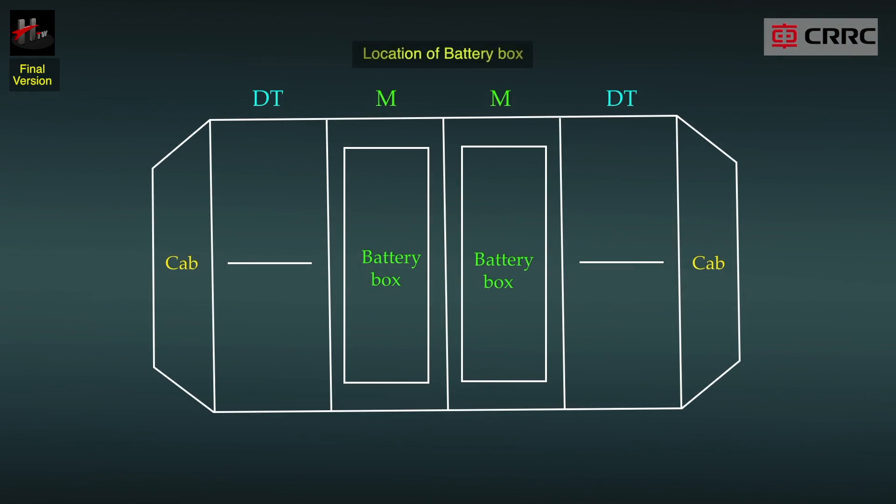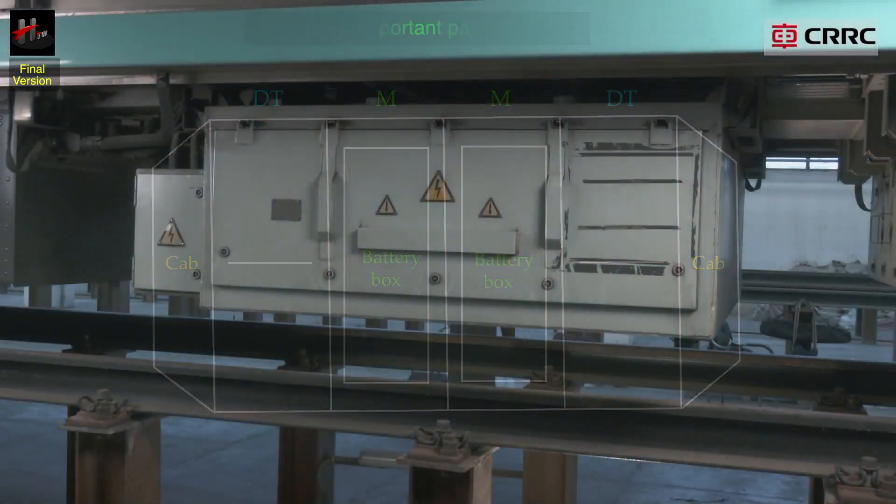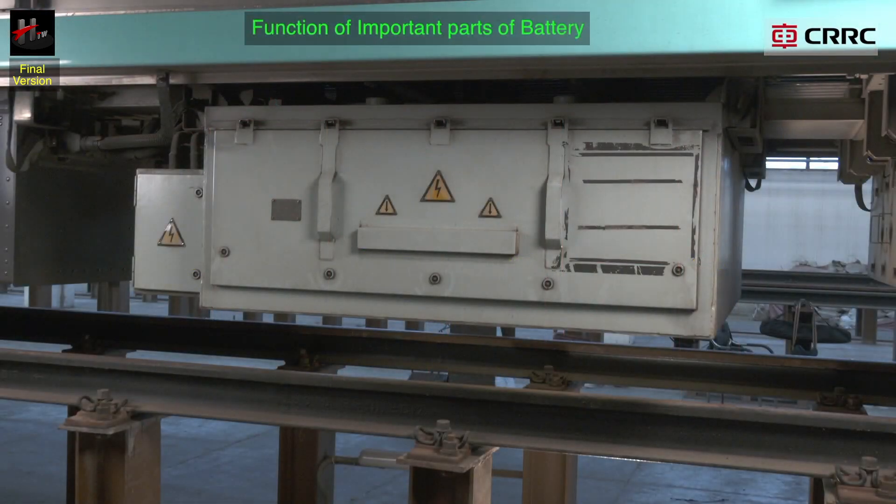This is the arrangement of half group of battery. The location of the battery box is shown in the following schematic diagram. The initial capacity of the battery is 260 AH.